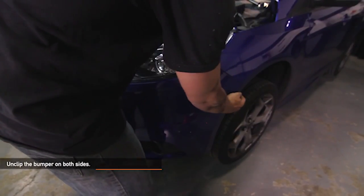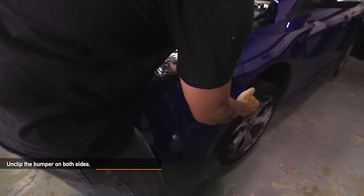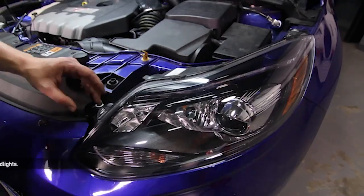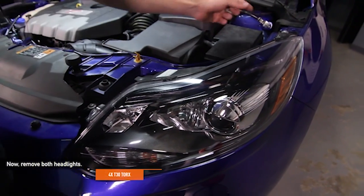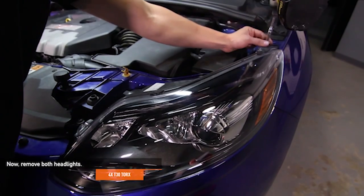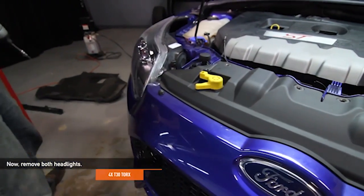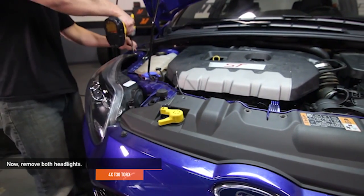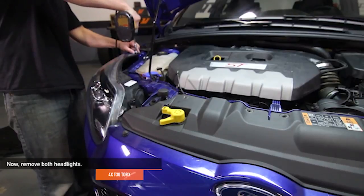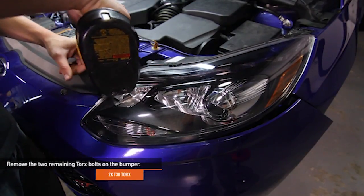Unclip the bumper on both sides but don't fully remove it yet. Remove both headlights. There are a total of four T30 Torx holding them in place. Remove the two remaining T30 Torx bolts on the bumper.